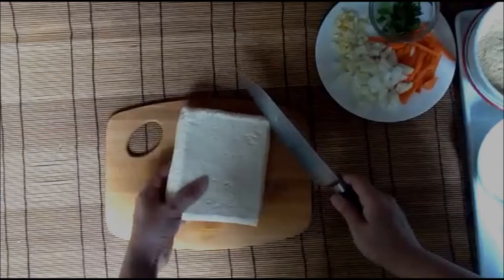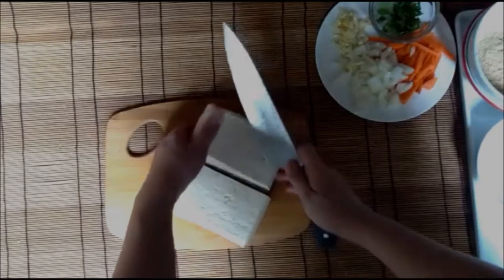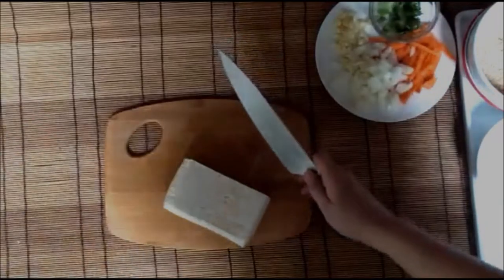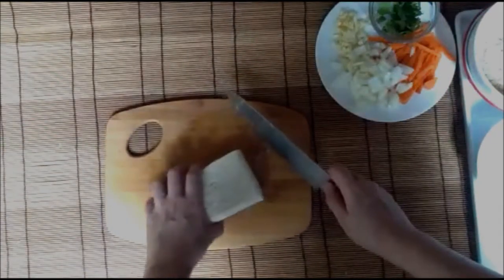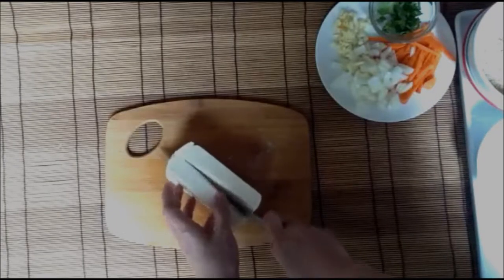Today we are making braised tofu with pili nut and carrots. I'm cutting this into two. I'm using about 600 to 800 grams of tofu, and this is a medium firm tofu.